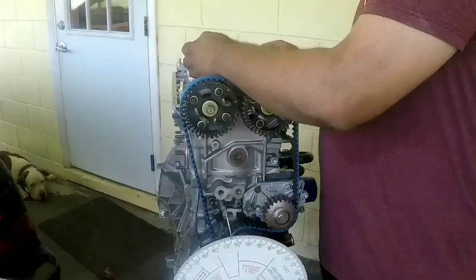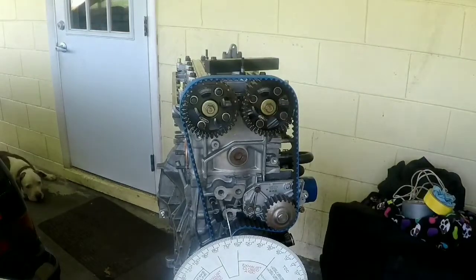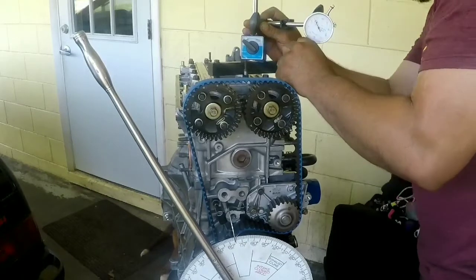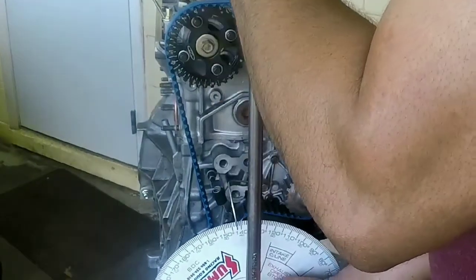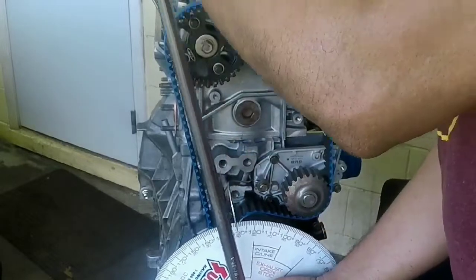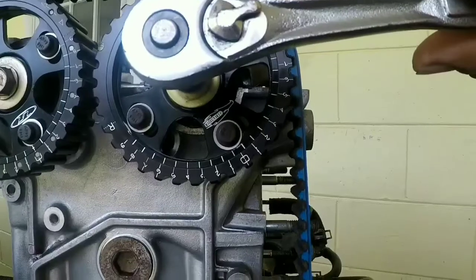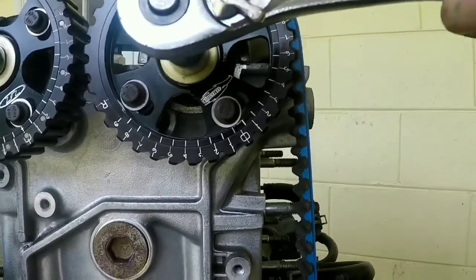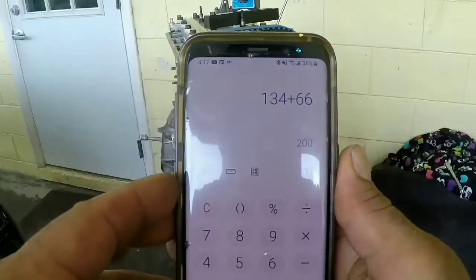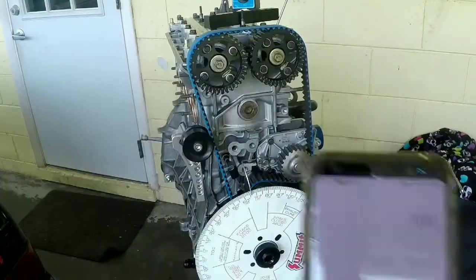Now do the same process with the intake side. Install your dial gauge properly. Exhaust and intake is the same process — always confirm your numbers and follow the cam card specs.